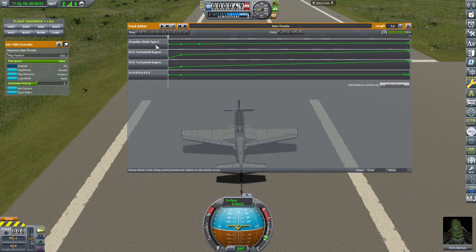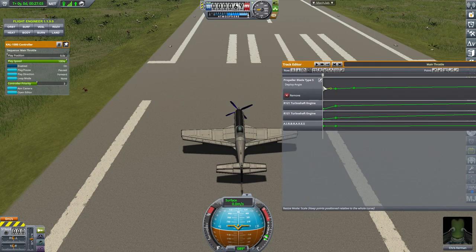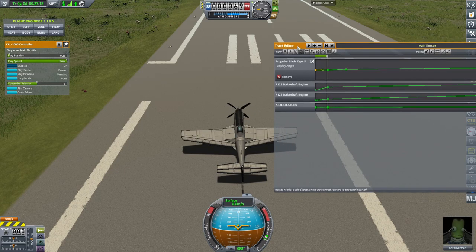I don't necessarily know how realistic it is, but it does function. The first of these is the propeller pitch, which changes the angle of the propeller. Right now at absolutely nothing, the propeller isn't really angled at all, so it's not going to move us forward. If I move to the first point, this is a sort of idling throttle where the angle is pretty much non-existent still.